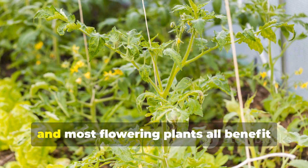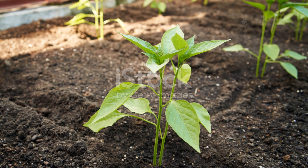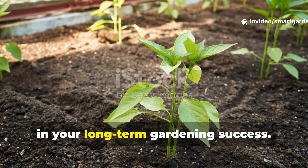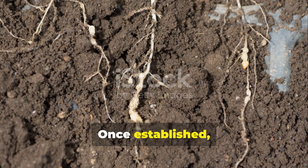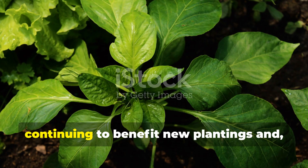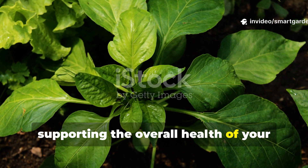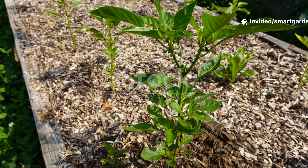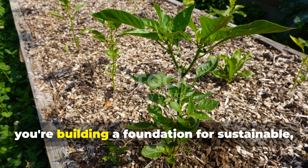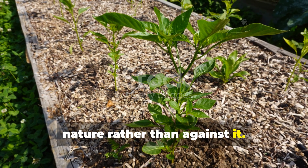Tomatoes, eggplants, herbs, and most flowering plants all benefit from mycorrhizal partnerships. Consider this knowledge as an investment in your long-term gardening success. Once established, mycorrhizal networks can persist in your soil for years, continuing to benefit new plantings and supporting the overall health of your garden ecosystem. You're not just growing better peppers — you're building a foundation for sustainable, low-maintenance gardening that works with nature rather than against it.